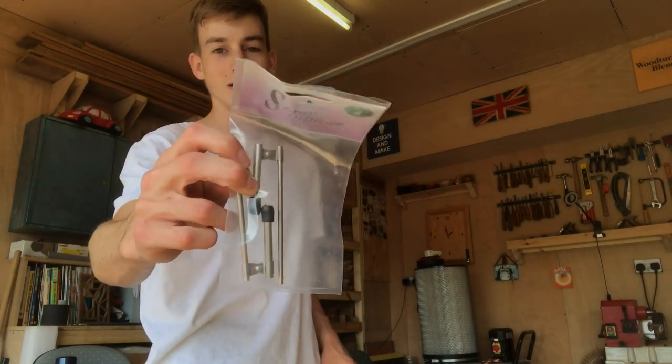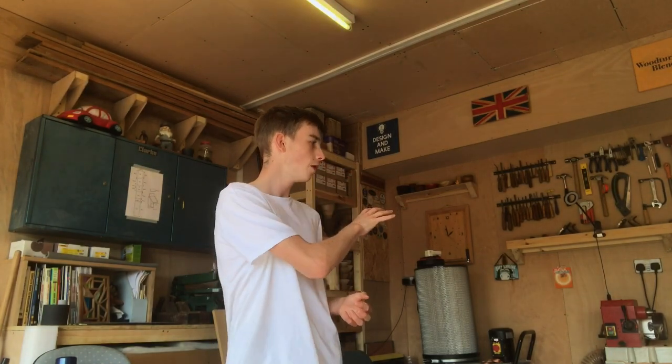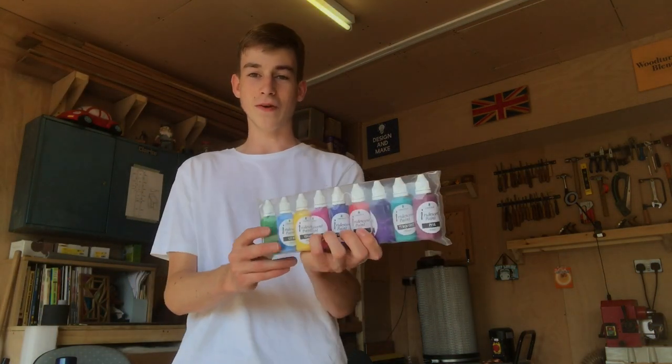I also bought a spray gun — essentially an air sprayer where you can dip into spirit stains or any sort of paints and blow through them. The paint comes up through a siphon and blows out onto the piece. I saw it on a live stream from Chestnut Products on their Conkers Live, and I thought I'd have a go. If it works well, it saves me a lot of money on buying a proper spray gun.